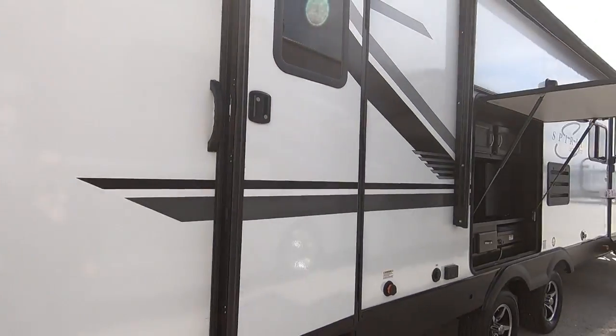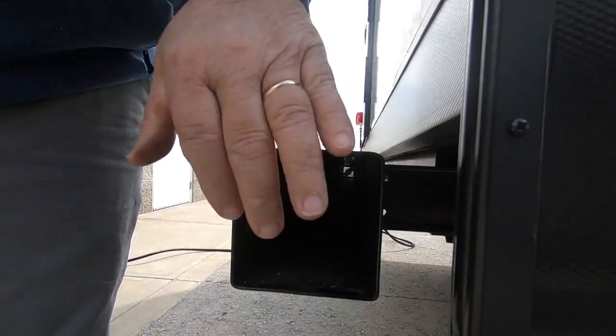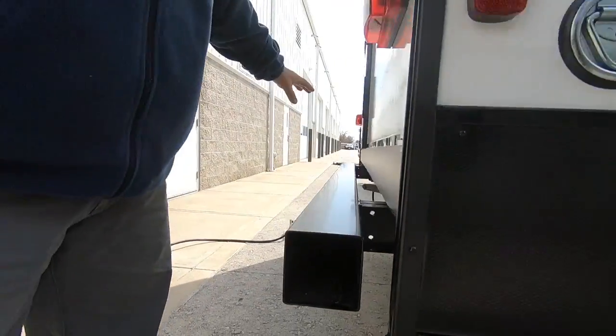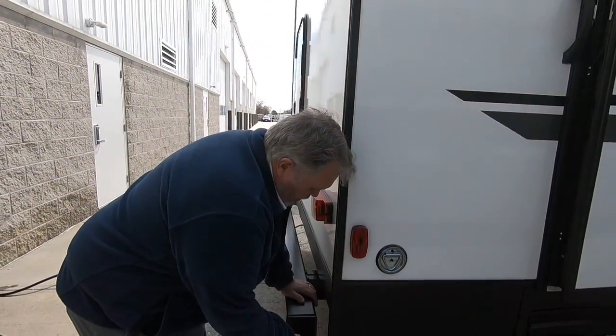Hi, my name is Jeff, I'm with RCD RV and we're going to do a walkthrough on this 2020 Spirit. Starting here at the back — that comes off of there — there's where you want to put your sewage hose. Put it in your back bumper; it keeps all the smells out from the inside. Simply snap this on and off.